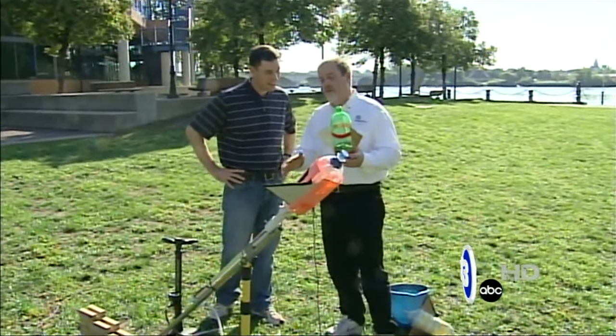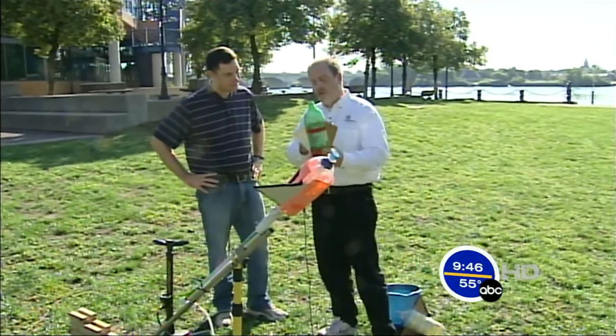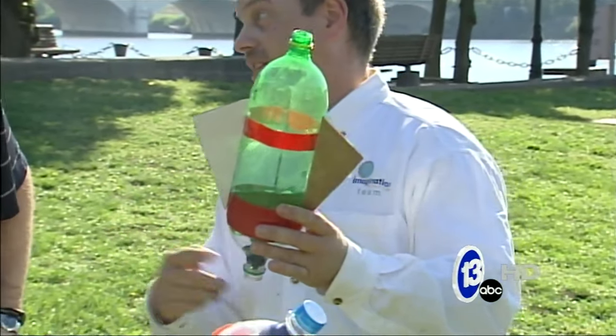Check out our website — we've got all the plans to make one of these launchers. There's a million ways to do it, and we've got one version on our website. What you start with is a 2-liter bottle, and then you cut the top off another 2-liter bottle and add it to the top.